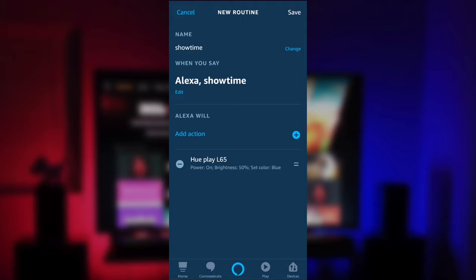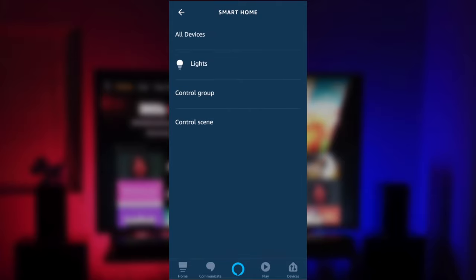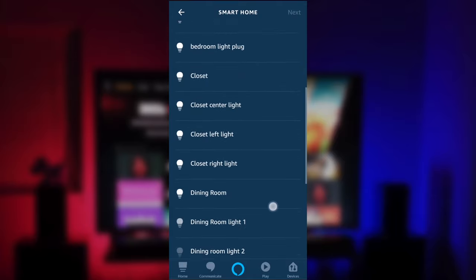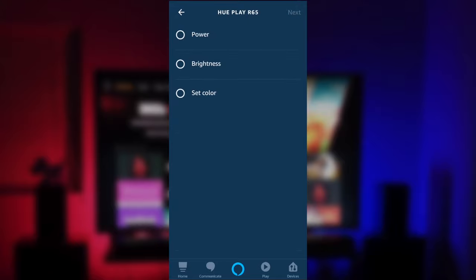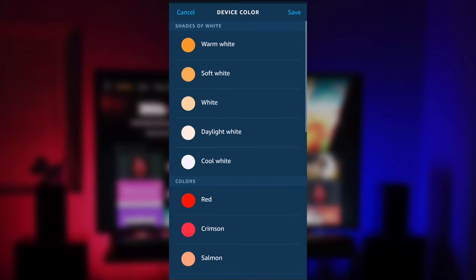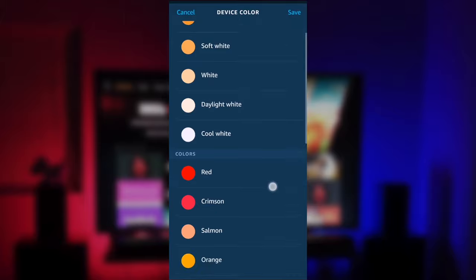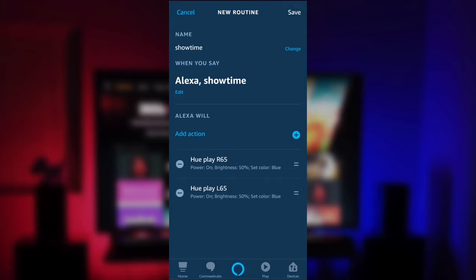Now add the second Play light, the one on the right. Click the plus sign again, scroll down to Smart Home, then Lights, and find the Philips Play R65. Click Next, set the power on, set the brightness to the same amount, and set the color to blue as well. You can mix and match colors if you want — one blue, one purple, one red, whatever you like. I'm keeping it simple with blue. Click Save and Next. Now both lights are controlled with just the one command "showtime."